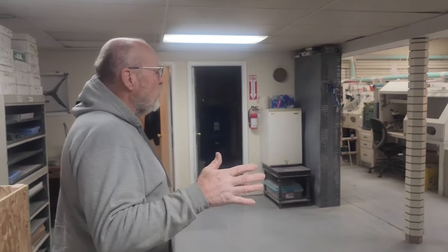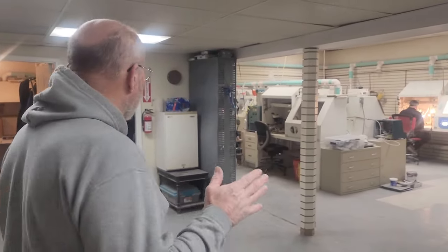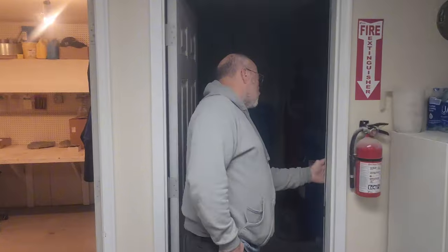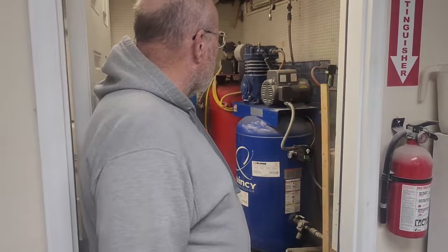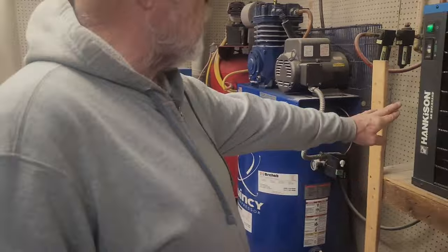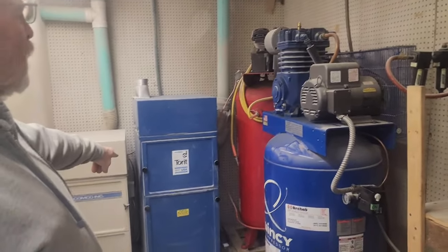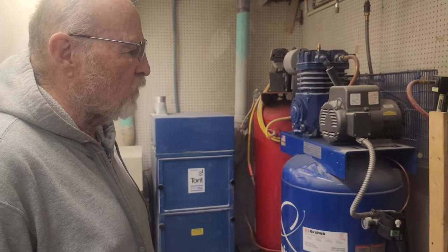With the prep lab, we use a lot of pneumatic tools and air abrasives, so we have to have a utility room with a high-quality supply of tools. In here we've got a Quincy Industrial Air Compressor — a pretty expensive tool. Our pneumatic tools don't like moisture, so we have a refrigerated dryer which takes all the moisture out of the system. Then we have two industrial dust collectors which cycle through the dust as we work with the air abrasives and chisels.